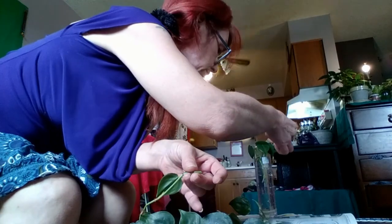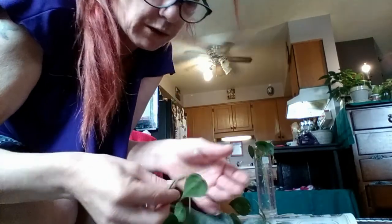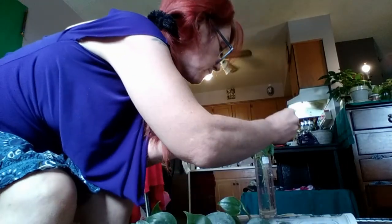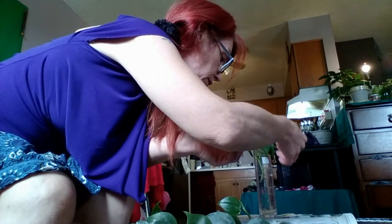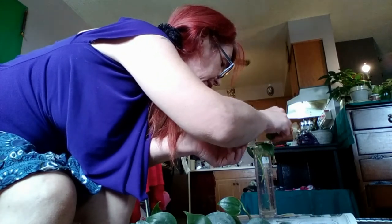And then you get roots — that's what I do anyway and it works for me. You're going to cut off the little stems in between. I like these little vases that are straight like this — they work the best for pothos. The little smaller vases like that. I can put quite a few cuttings in here.